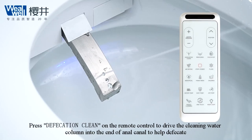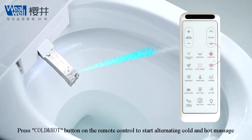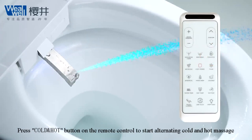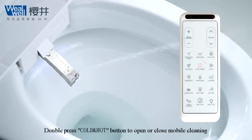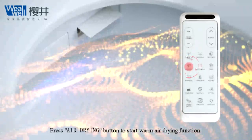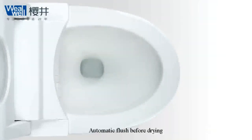help defecate. Press rear wash on the remote control to start hip cleaning. Press cold and hot button on the remote control to start alternating cold and hot massage. Double press cold and hot button to open or close mobile cleaning. Press air drying button to start warm air drying function. Automatic flush before drying.